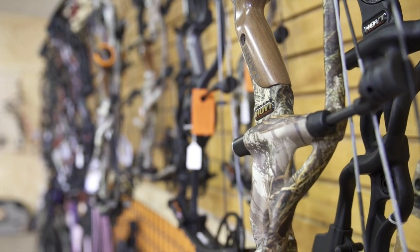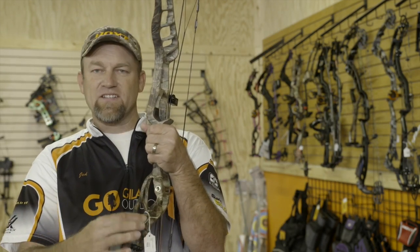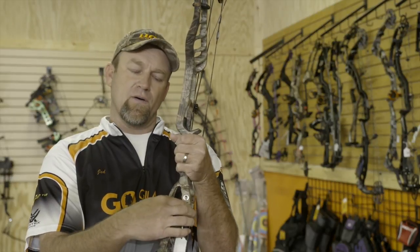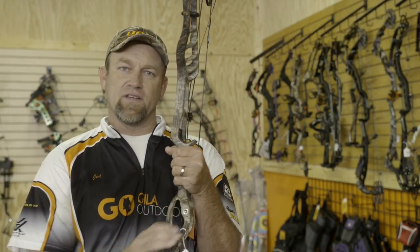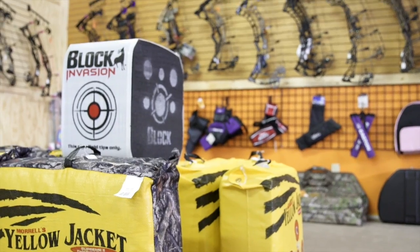One more thing I wanted to touch on with the new Nitrum bows is this cage that they've designed into it. What this does is it actually adds a lot of rigidity to the bow and takes out vibration. I know it's kind of hard to believe it would make a difference, but if you come in and shoot this bow, you'll definitely feel it — there's less vibration, it has a more solid feel on the shot, and it just gives you a little more confidence that it's going to hit where you're aiming.